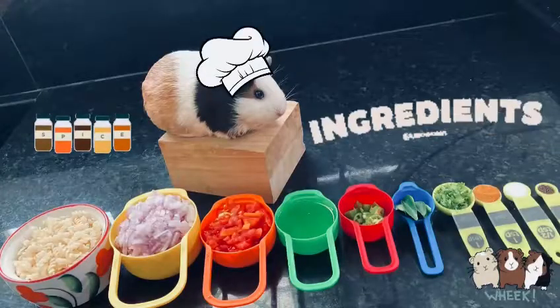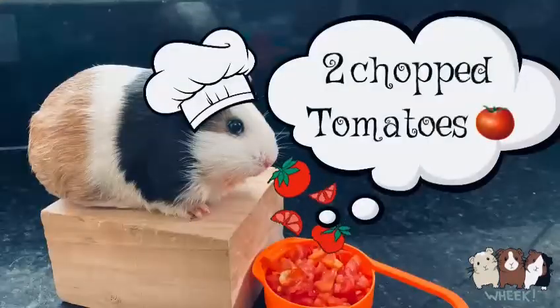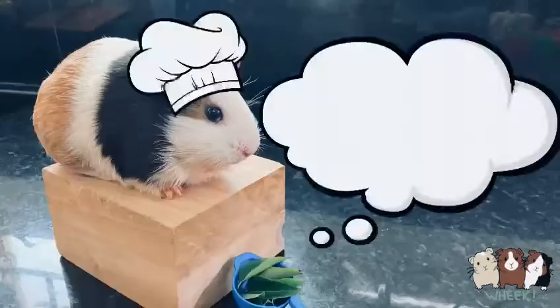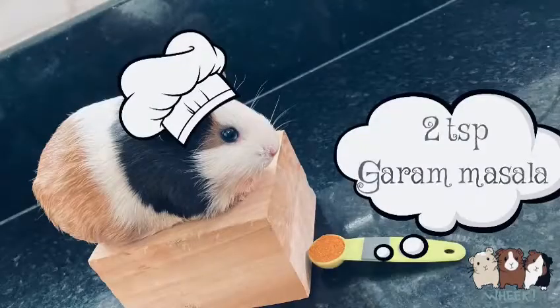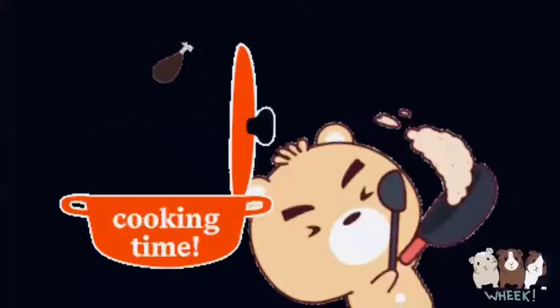Let's see the ingredients: 1 cup pasta, 2 chopped onions, 2 chopped tomatoes, 1-3 chopped green chilies, 2 curry leaves, 2 coriander leaves, 1 spoon garam masala, salt to taste, and 1/4 spoon mustard.